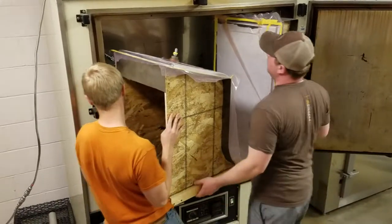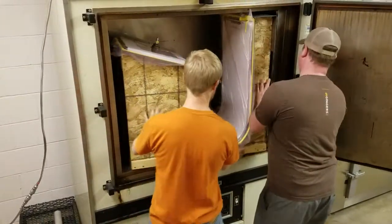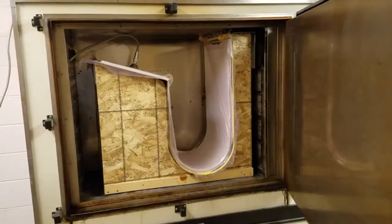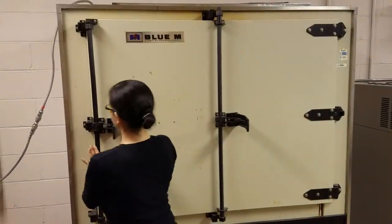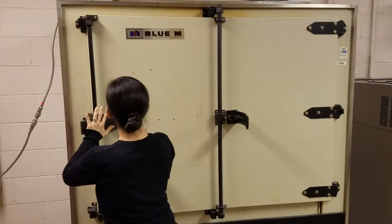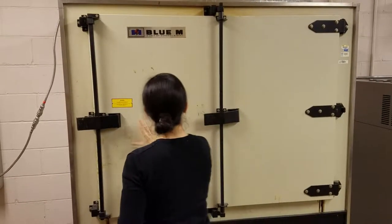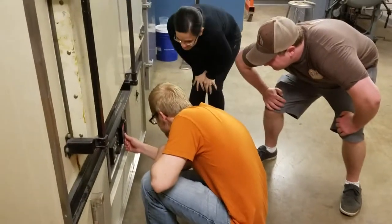The tool was placed in an oven while under vacuum. The temperature of the oven was ramped from 40 degrees C to 130 degrees C at a rate of 10 degrees C every 15 minutes. The oven was then left at 130 degrees C for 4 hours, at which time the oven was turned off.